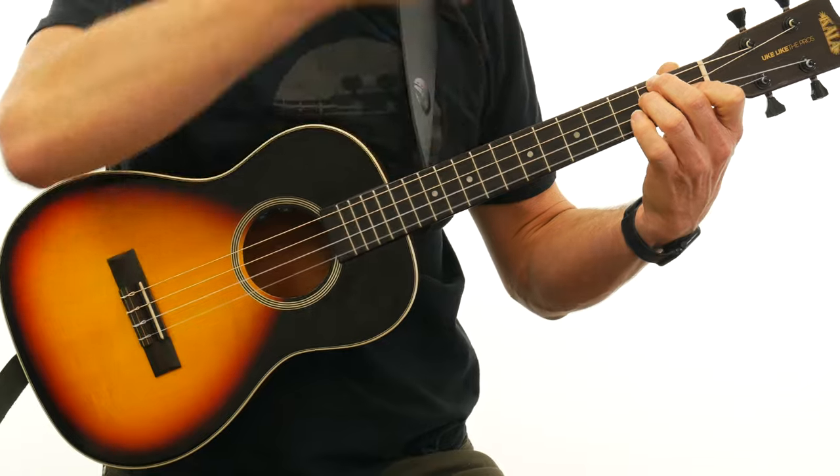For those that don't like the lower strings, you can actually get the baritone with a high D string as well. And if you like the bigger size and bigger sound but prefer the standard ukulele tuning, you can get strings that let you tune the baritone G, C, E, A — just like the soprano, concert, and tenor ukulele — although this one is tuned the regular baritone D, G, B, E.